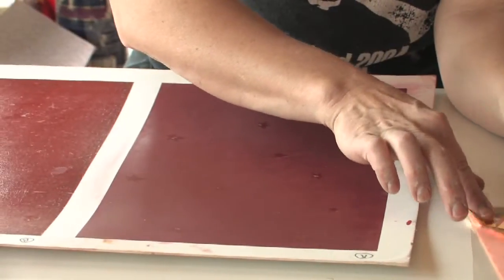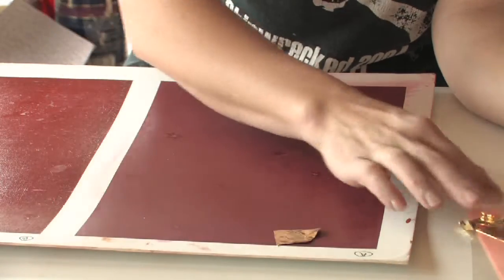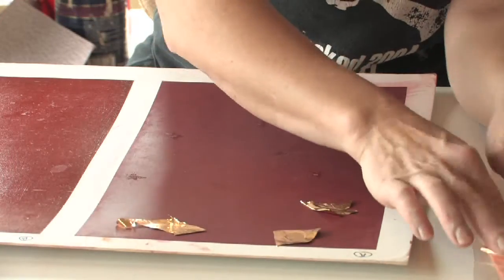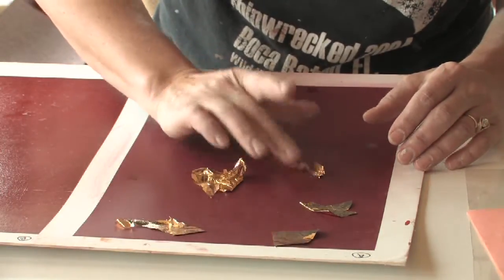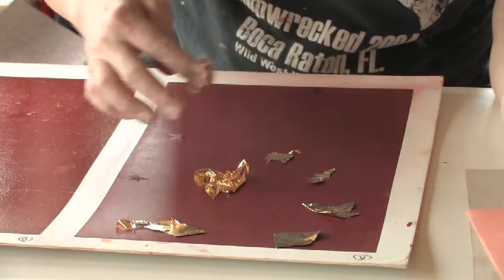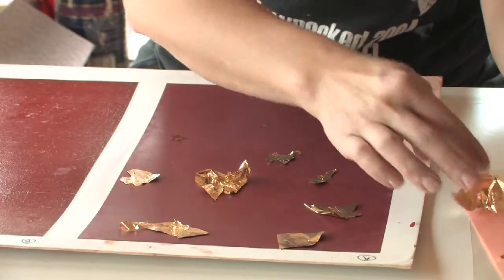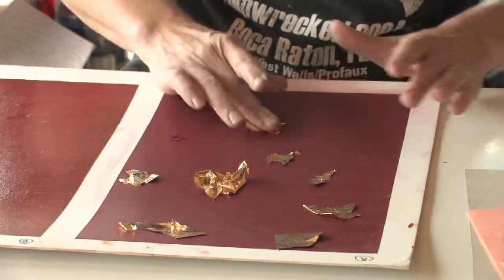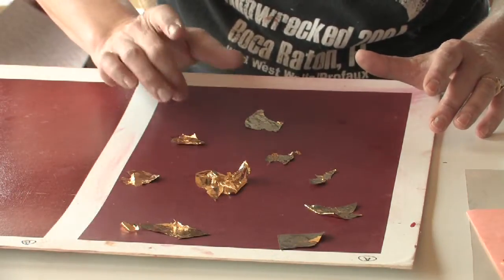I'm just going to take a little tiny bit and stick it on each one of those gold-sized areas for the gold leaf — just stick it on. If you had a night sky, a dark blue sky, silver leaf would be absolutely beautiful. If you just painted a sky on a ceiling you could paint the stars with glow-in-the-dark paint and then you would only see them at night. It's a lot of fun.